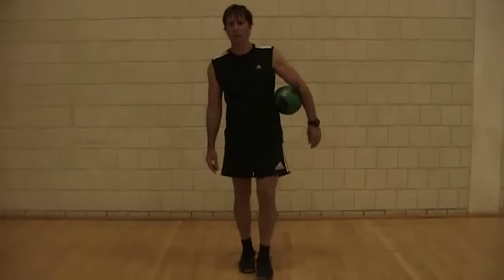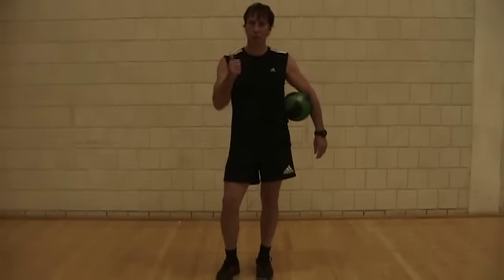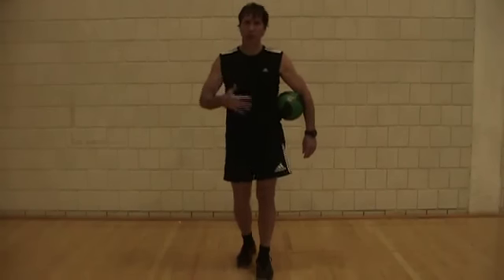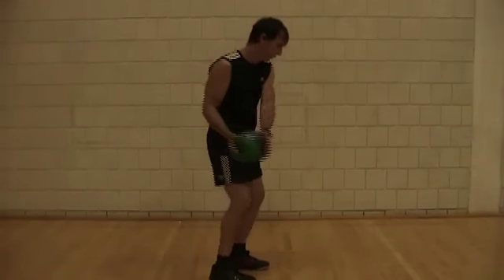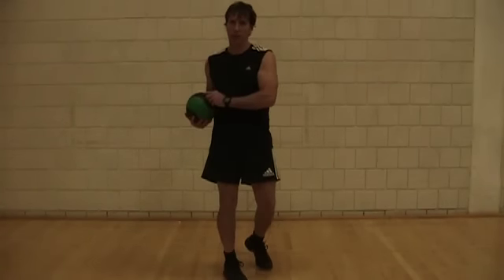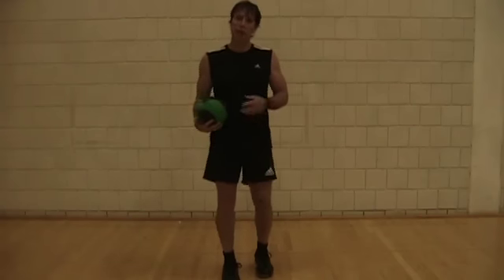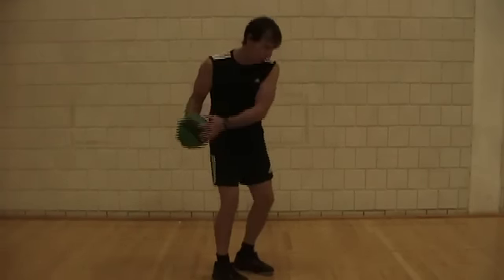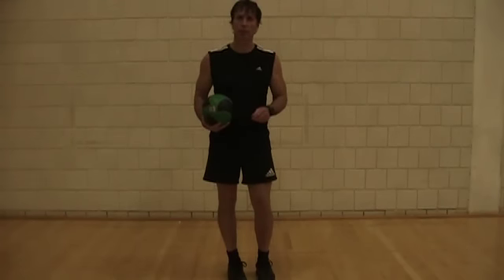A good rule of thumb is to do one or two sets of each exercise and about ten repetitions — that's ten repetitions on each side. So if you're doing a lunge, you do ten with one leg and ten with the other. If you're doing throws, ten on this side and ten on the other. If you're doing exercises fairly slowly, about a minute's rest between exercises. If you're doing them more explosively, you'll need more rest — maybe two or three minutes between exercises.